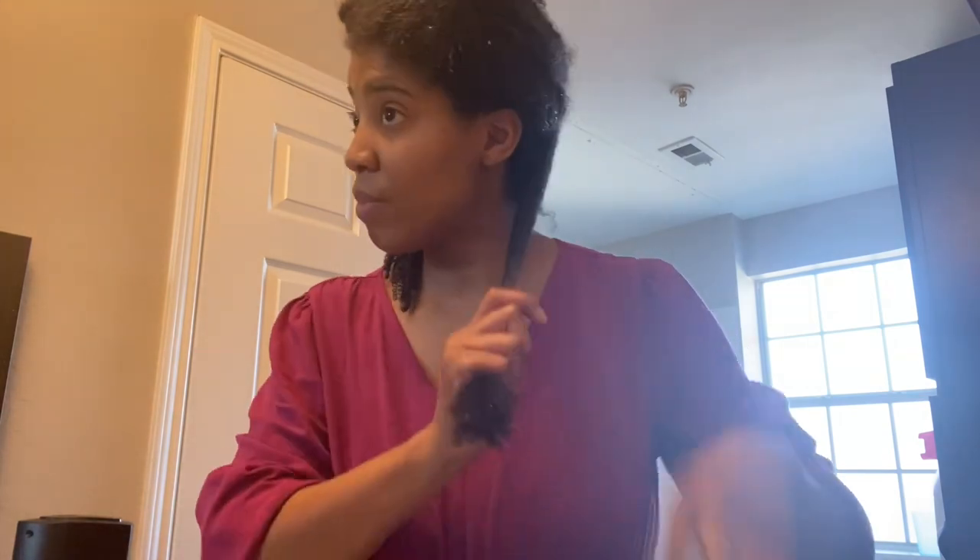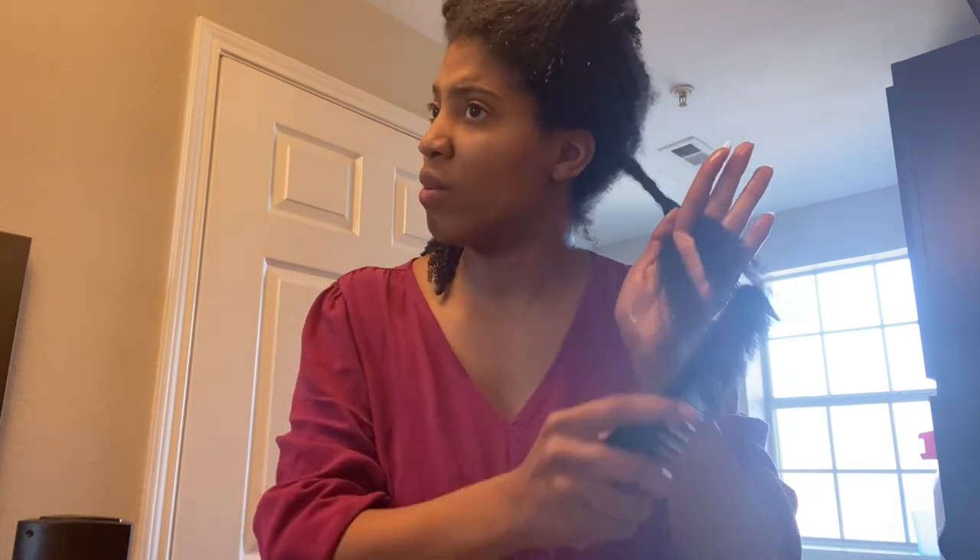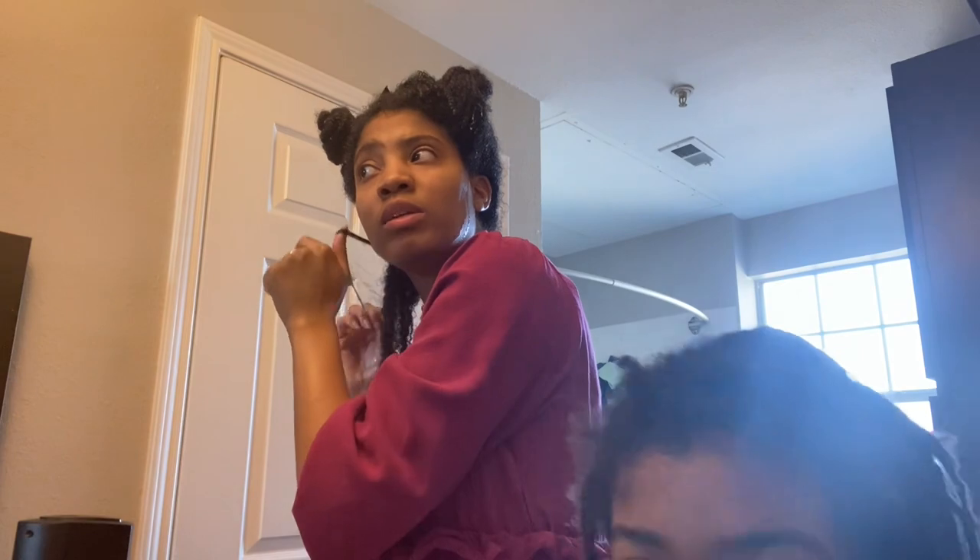What I do when combing out my hair is after I finish combing out a section, I twist it back up. I leave the twists in even when I'm rinsing out the conditioner. I detangle my whole entire hair, put each section in twists, and then rinse those twists with water to get the conditioner out — all while keeping the twists in my hair so that it won't tangle back up.